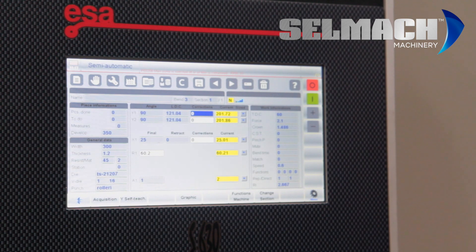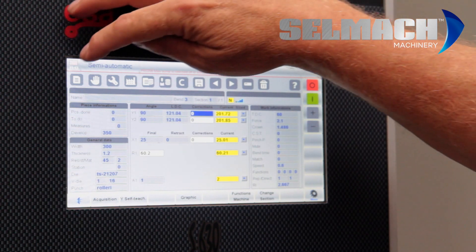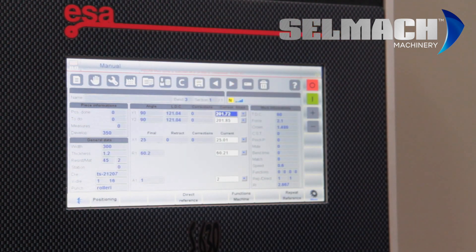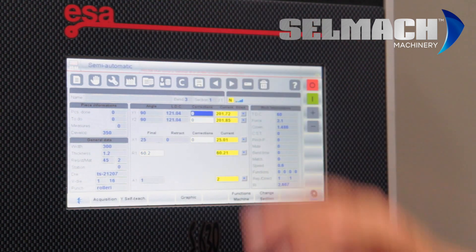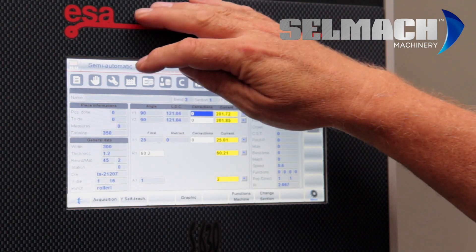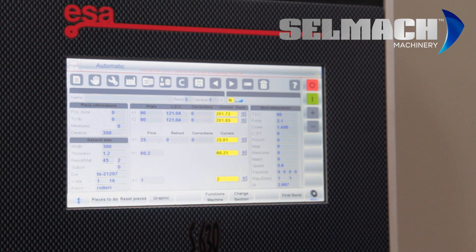So that's how to program graphically. Let me run you through the screen so you've got a better understanding. You must press Editor to program anything, whether in numerical or graphic. The hand icon is Manual, used for referencing of the machine. The spanner icon is Semi-Automatic, used to proof the bends, stopping them moving on to the next sequence. Once the sequences are proven, you can go into Fully Automatic and run the job, then press Automatic and away you go.